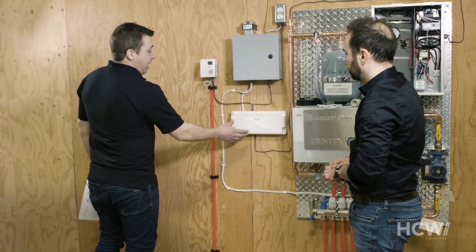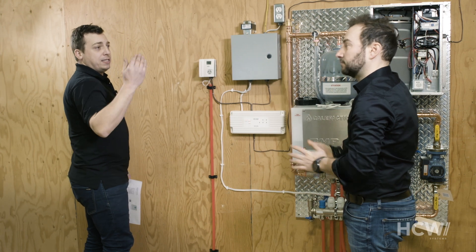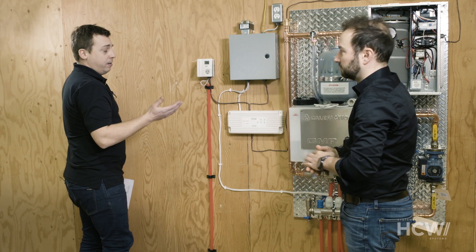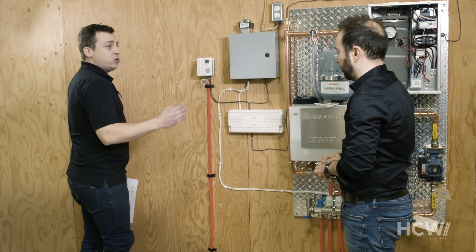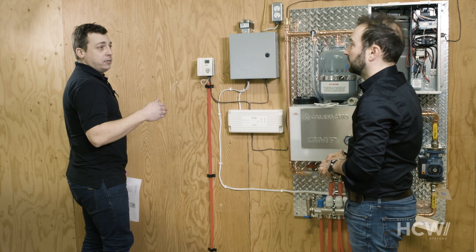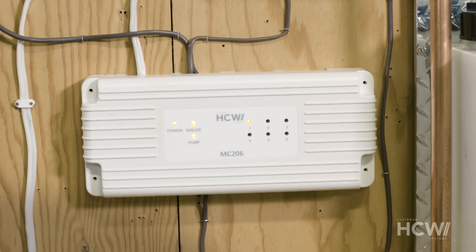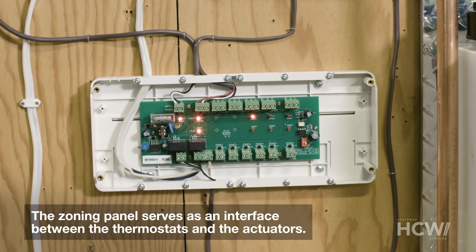Here's what happens in the zoning panel. Every room in the house has its own thermostat. That means a cable needs to be run from the thermostat location to the mechanical room where the zoning panel will be located. We usually use three-wire LVT cable to make the connection. All the thermostat wires need to be labeled and fed inside here where they'll be connected.